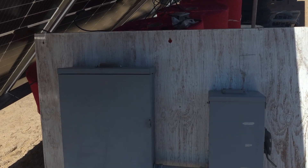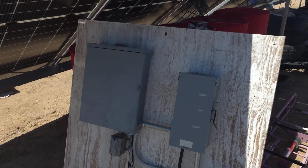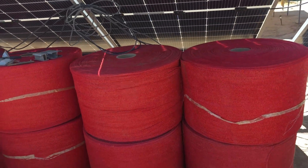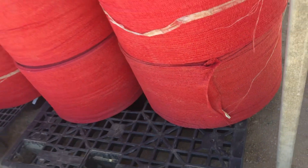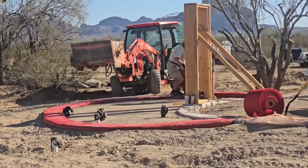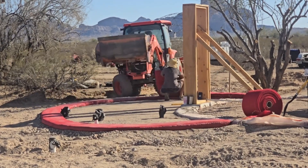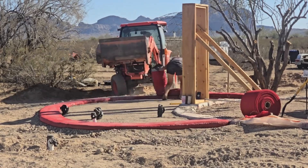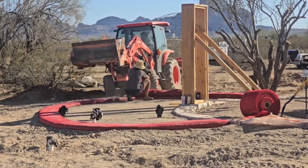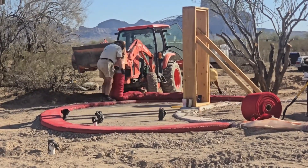These are earth bags, or hyperadobe bags — they're just open tubes and you fill them with dirt and tamp them down. We had ten of them; here are nine. We've only used probably not even half of one roll to do some check dams and quite a bit of the foundation footer for the next dome we're working on now.